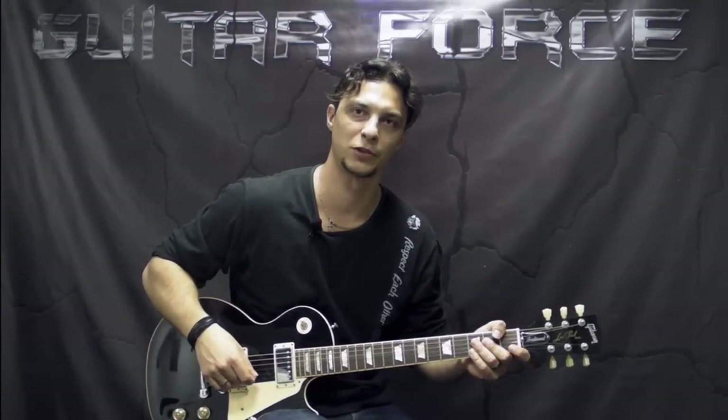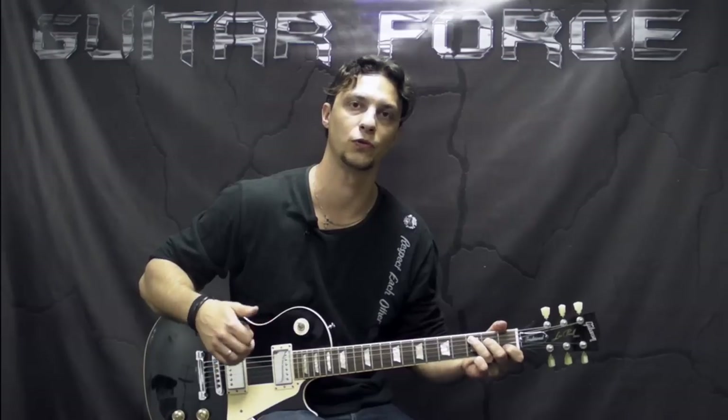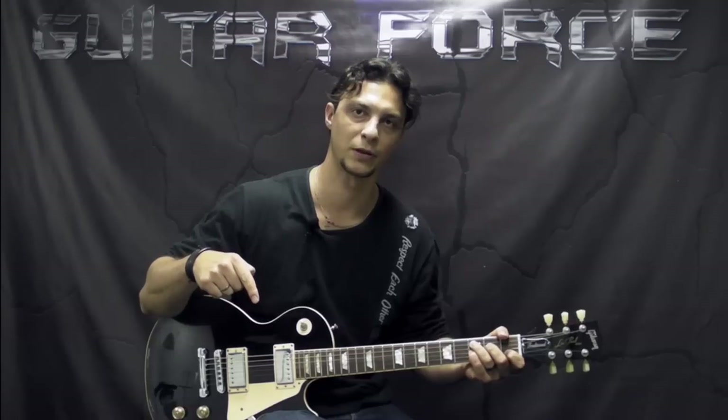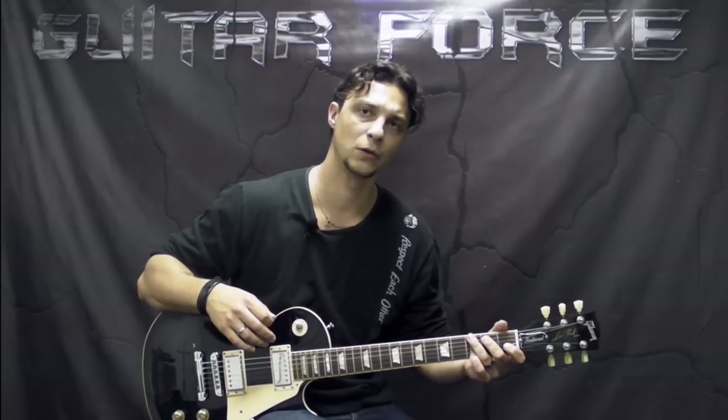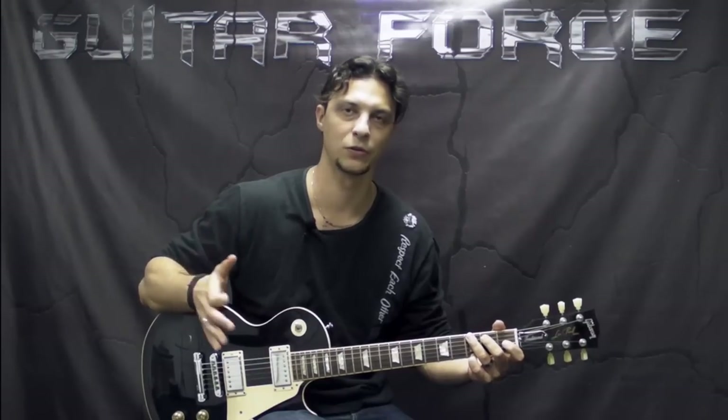Hey everybody, this is Alex with GuitarForce.com. As you can see from the title, this is going to be a lesson on how to play the first solo from a song called Ocean by Led Zeppelin. A while back I made a lesson explaining the rhythm guitar for this song, and if you haven't checked it out and you're interested, I'm going to post a link in the description box below and also on the screen. I'm also going to be posting another lesson on the second solo in a separate video, so stay tuned.